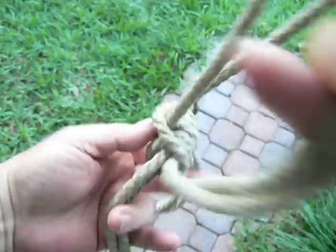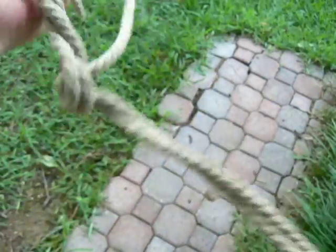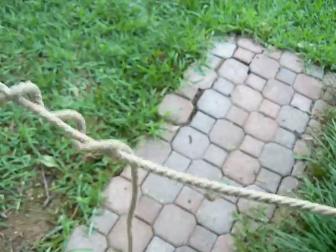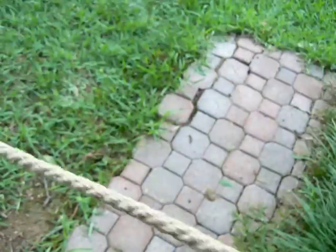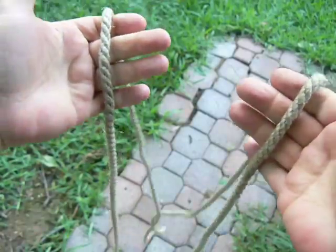A number of times you might want a double loop for lashing a couple of poles together. This is an interesting one. What about a fathom of rope?